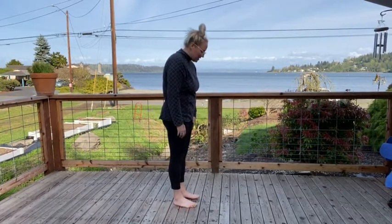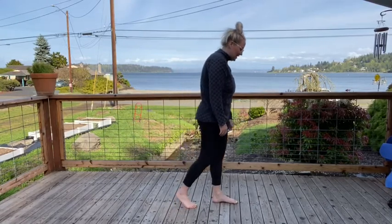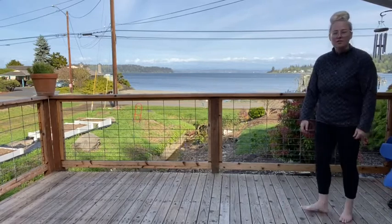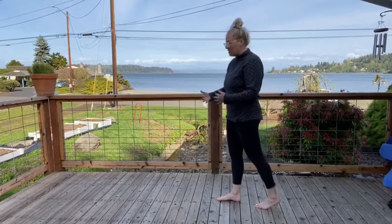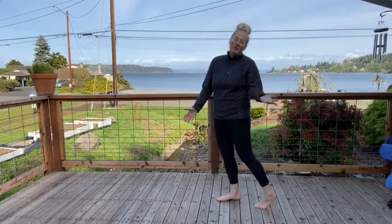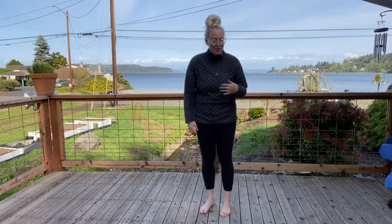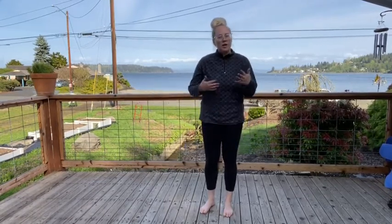We're just gonna take some steps and pay attention to how our feet are touching the ground and how we're lifting up our feet. We're gonna walk a little bit slower, look out in front of us — you can turn around and do the same thing going the other way. You might want to notice what's out in front of you.